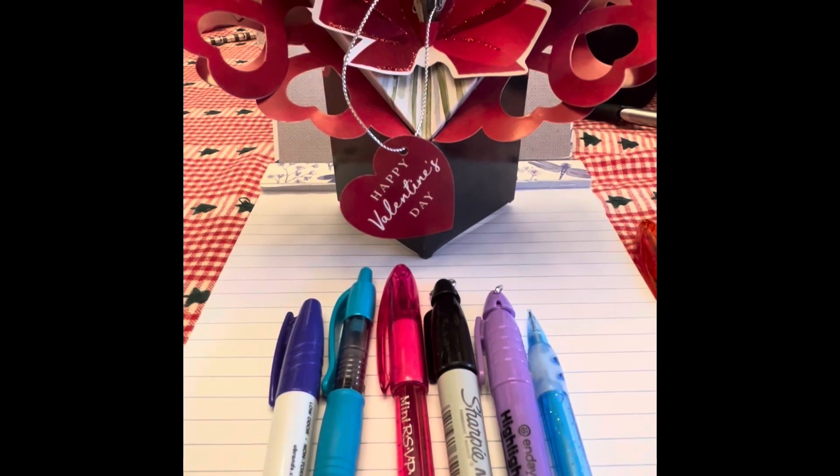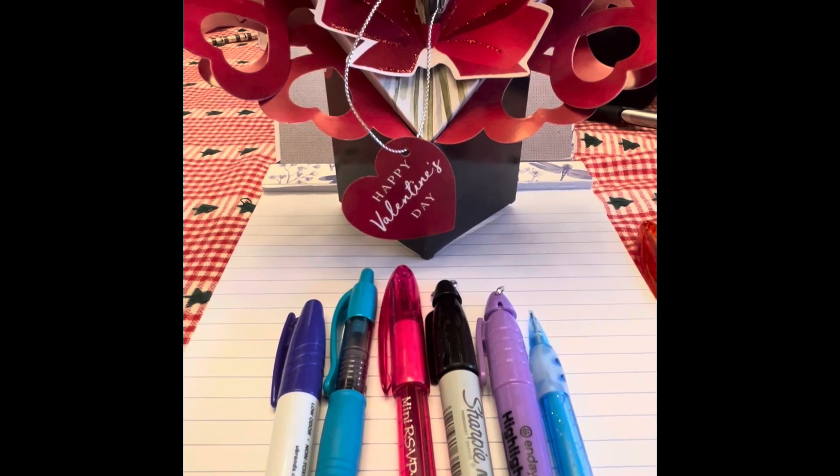Hello, Pen Pals, and welcome to Amy the Penabler, where we examine all things pen-related.